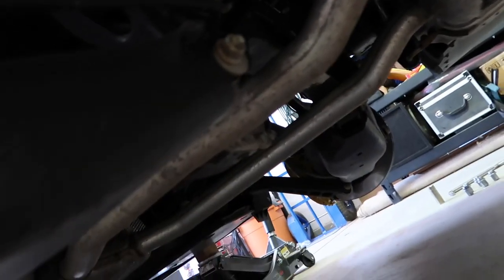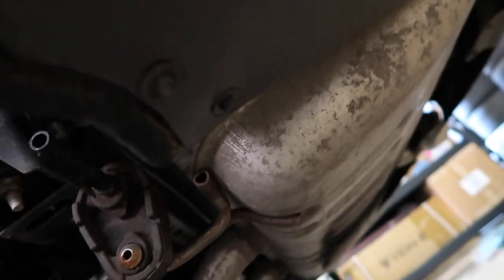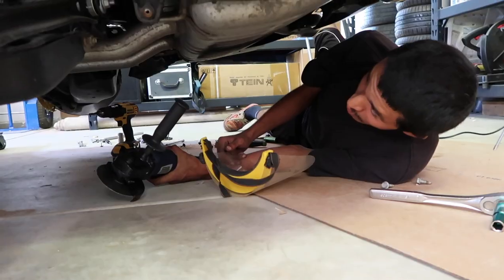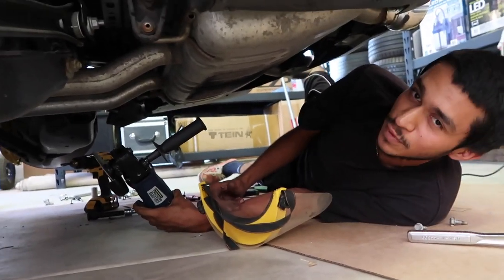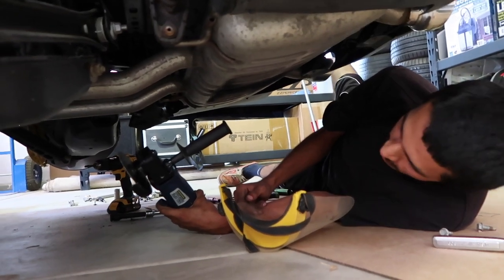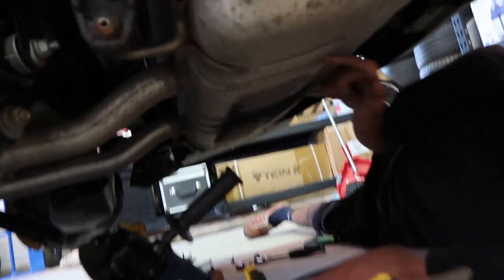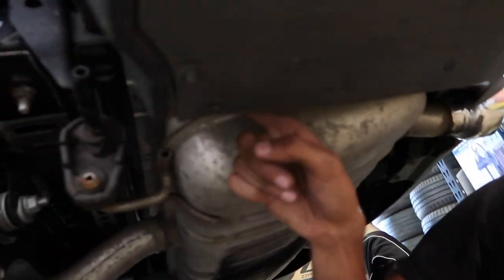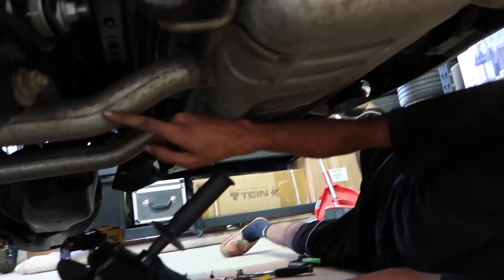The sway bar runs right by the gas tank — right on top of it — and also runs right there by the exhaust. The whole sway bar install actually took a little turn. It's for the better though. I'm actually going to cut off this rear section of the exhaust just to be able to access the bolt that's up there. This rear section of the exhaust is actually in the way, so I'm thinking I'm going to cut it about here.